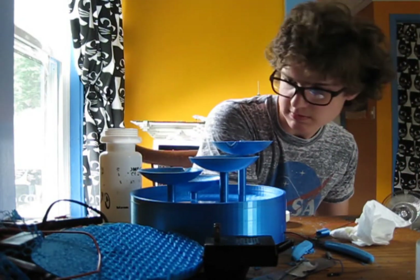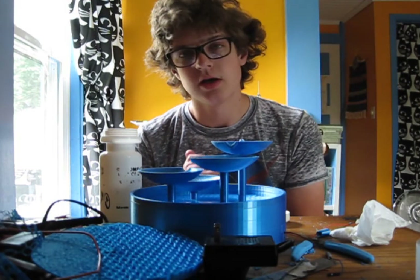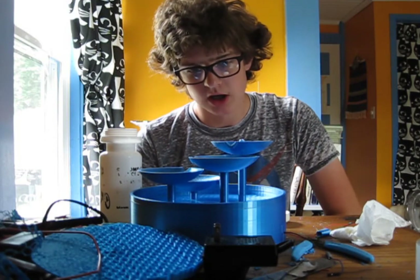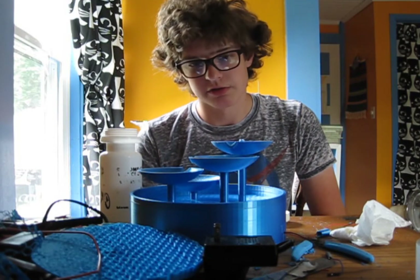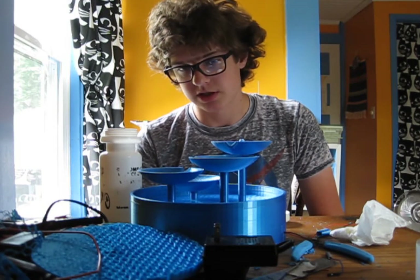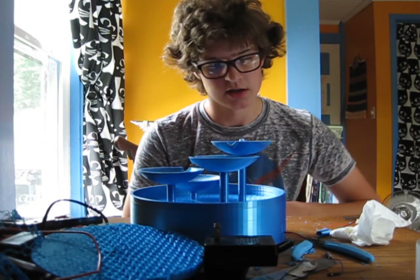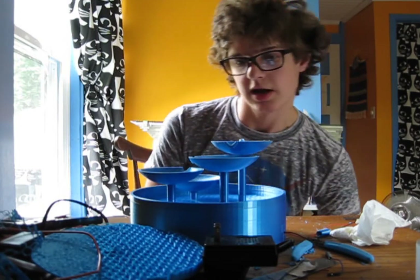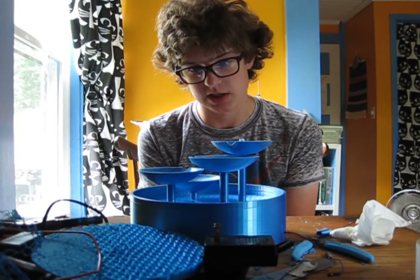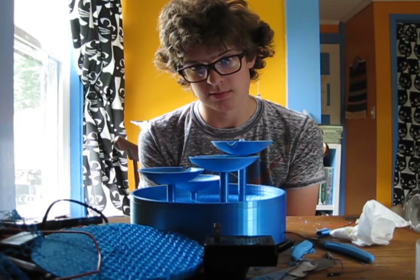It doesn't really squirt out the top — it used to squirt but it went way too high and splattered everywhere. So I drilled the hole slightly larger and now it doesn't squirt at all, but it doesn't look bad. The nice thing is this way it actually gives you laminar flow all the way down once it fills up the dishes, so I'm just going to sit here and wait now.